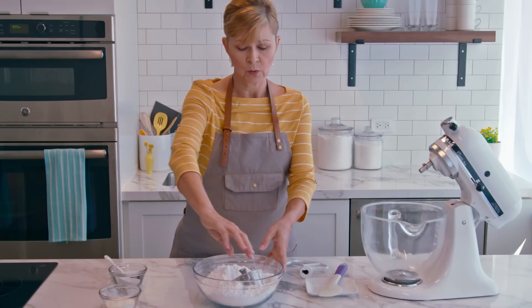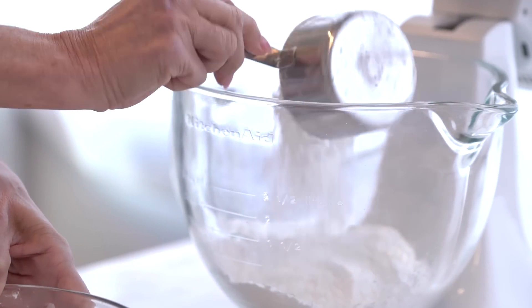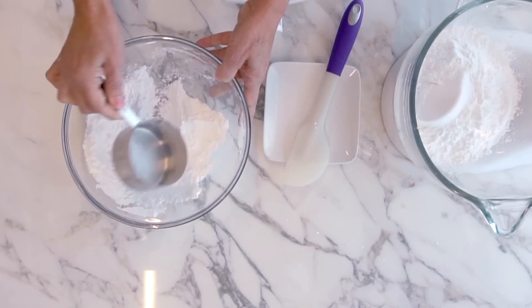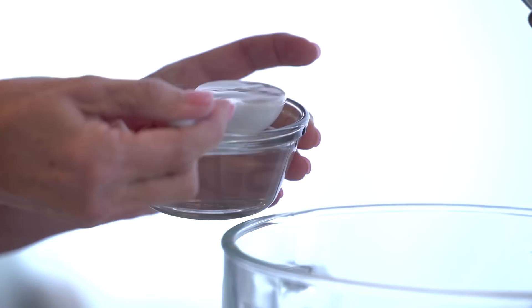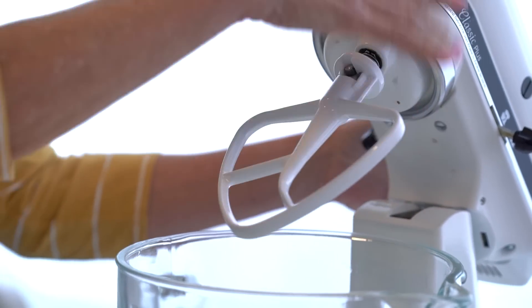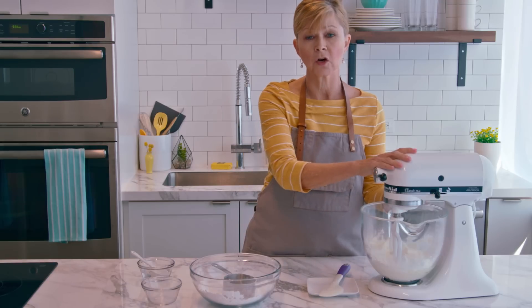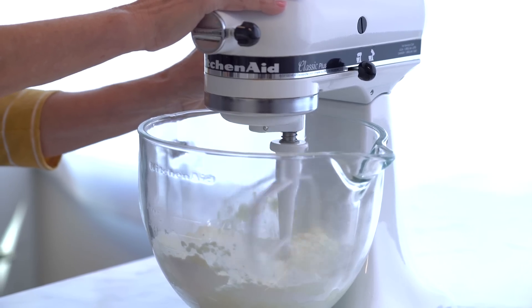I'm going to start putting all the ingredients in the bowl — four cups of powdered sugar first, then the meringue powder, which is pre-measured at three tablespoons, and then I'll measure out five tablespoons of warm water. Finally, I'll attach my paddle. Now I'm going to beat this on low speed for seven to ten minutes, but I'm going to start it really slow because the powdered sugar will kind of puff up, so you want to go slowly with it at first.